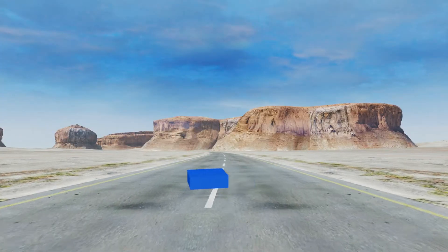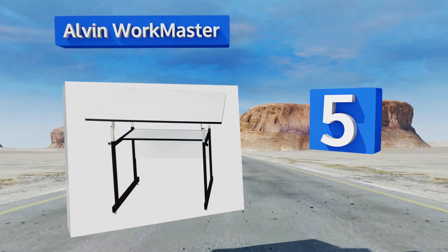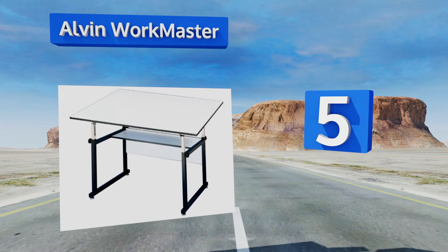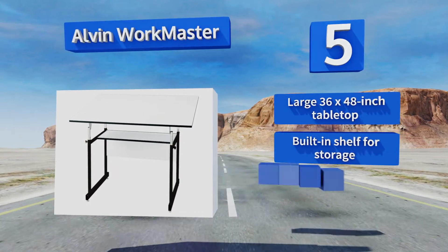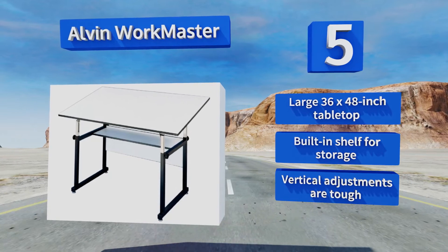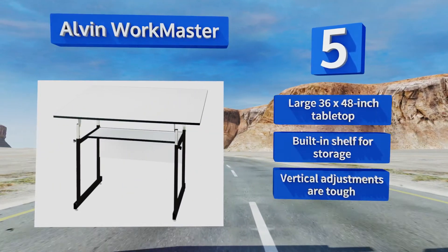Halfway up our list at number 5, the Alvin Workmaster is a no-nonsense option that gets the job done simply and efficiently. It has an adjustable surface and a heavy-duty telescoping frame made out of sturdy square steel tubes, and its laminate won't warp over time. It comes with a large 36 by 48-inch tabletop and a built-in shelf for storage, but making vertical adjustments is tough.